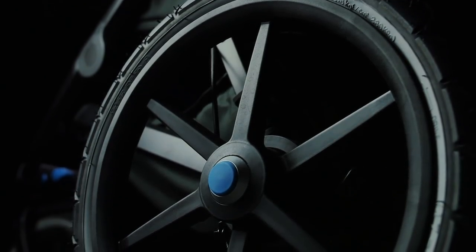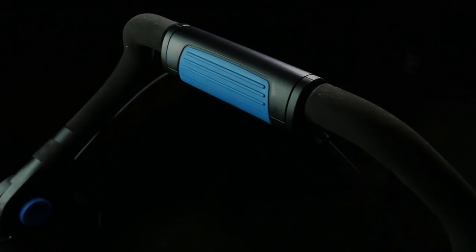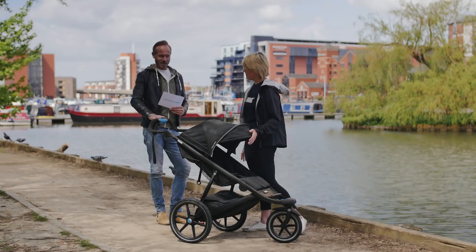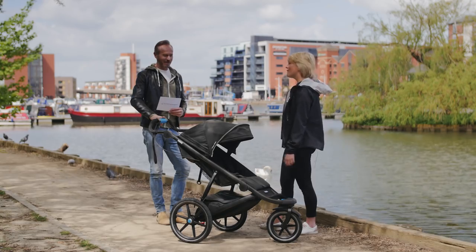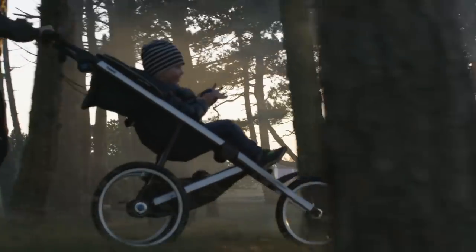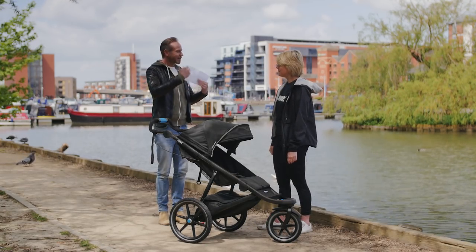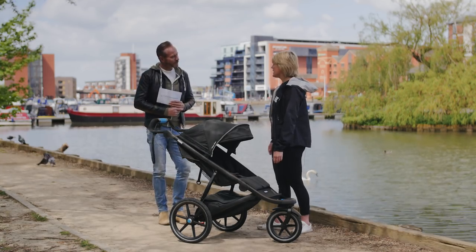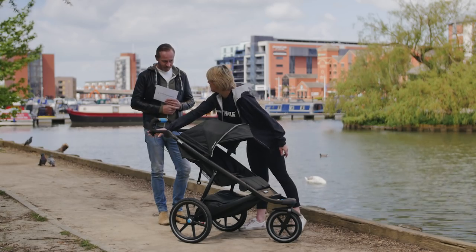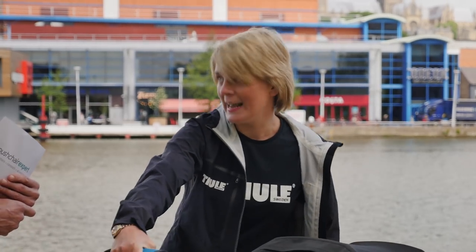Has it developed from the previous model? Yes, we've had a few upgrades. The main one obviously being style. We also have our new handbrake — the handbrake can be used when you're running, it's just a twist and it will bring the pushchair to a stop. You don't see many strollers with a top handbrake. It now comes on all our Urban Glides. So if you're on a steep hill, this will be perfect to bring you to a stop. Previously you just used the wrist strap for safety, but now we've got the added feature of a handbrake.